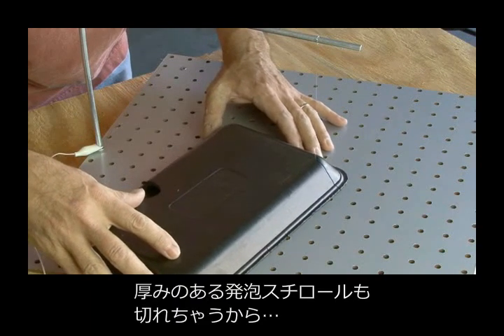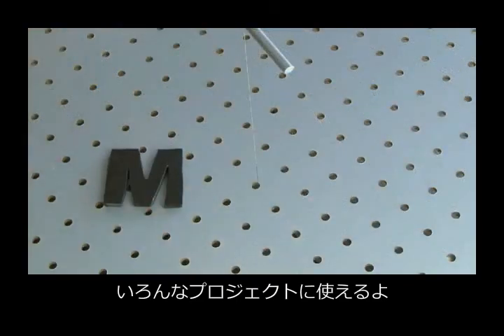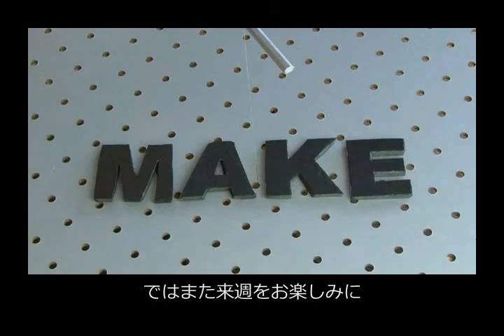This will cut various thicknesses of Styrofoam for a variety of different projects that you can make. That's your five-minute foam factory — we'll see you next week with another weekend project.